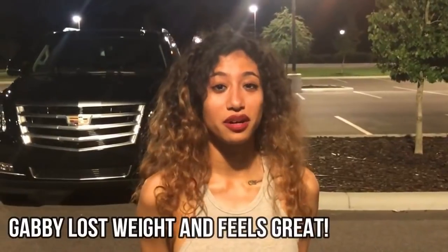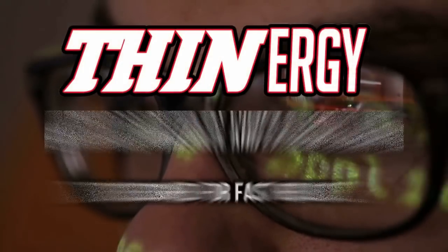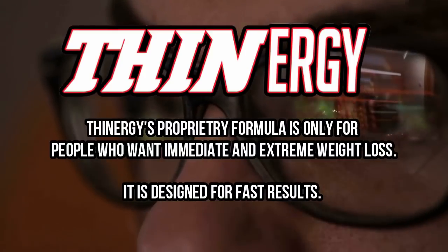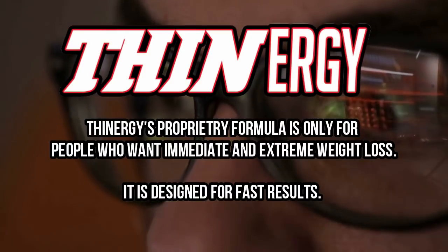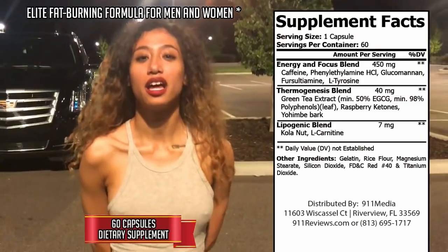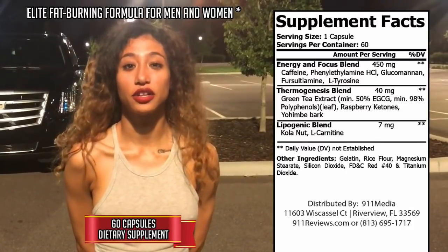Hi, you guys. My name is Gabby and I'm here to do my testimonial on Thenergy. Thenergy has given me way more energy than I had in recent months. It's helped me lose about 20 pounds, and I'm really happy with my current body and thin form. Please check the link below — it recommends Thenergy, and I think it'll work for you.